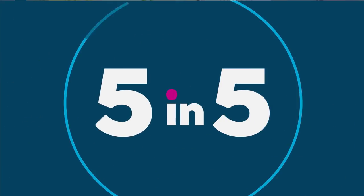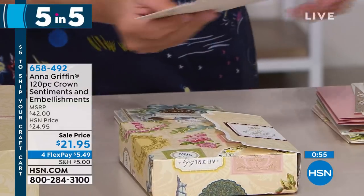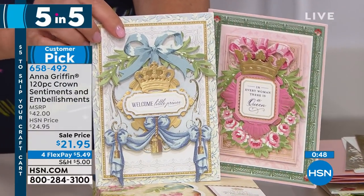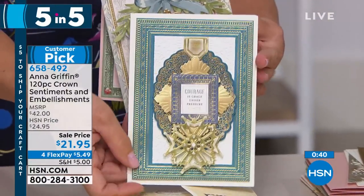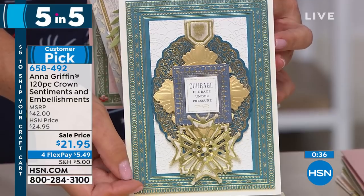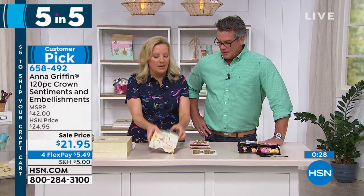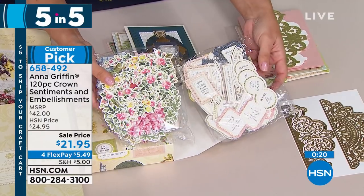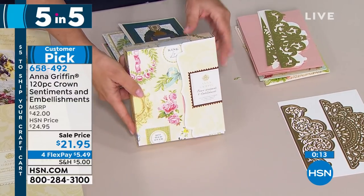Number three is our Royal Sentiments and Embellishments Kit — only $21.95 sale price today, flex pay $5.49. You need sentiments that say 'in every woman there is a queen,' 'welcome little prince.' These are the words and embellishments to surround our beautiful crown dies. It's all about saying the right thing at the right time when making a handmade card. It's 30 sentiments and 30 images to surround those sentiments. Comes in this little folio so everything stays organized. Item 658492.